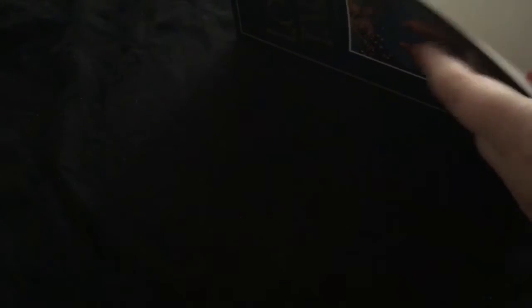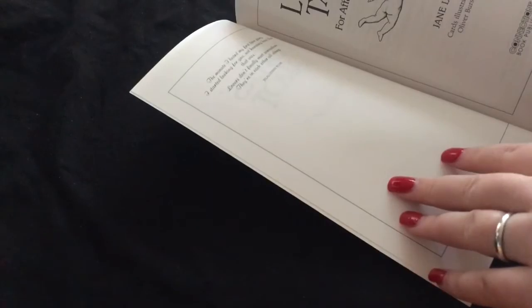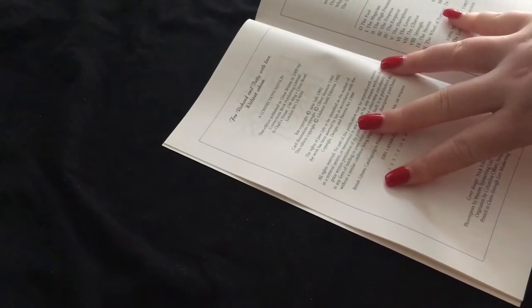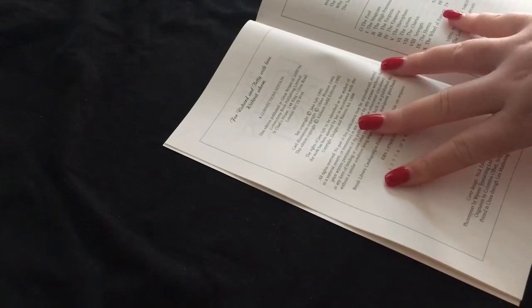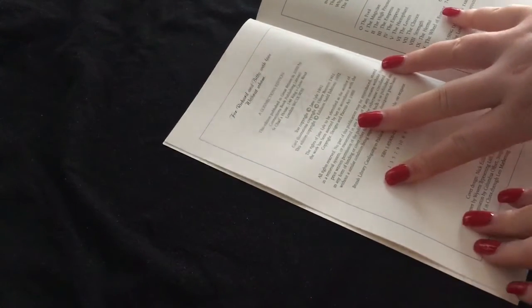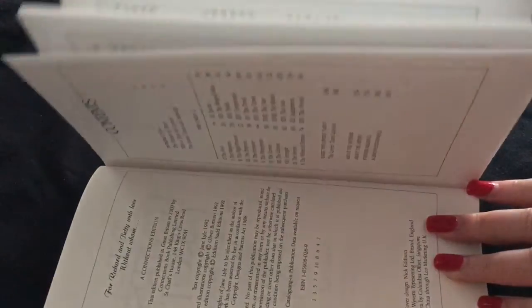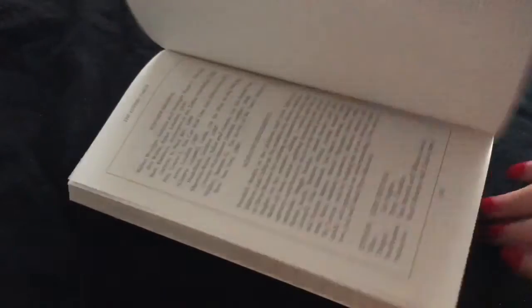Let's see if it says anything at the start. Yeah, so 1992 Connections Edition. And then there's this. So that's the first one.